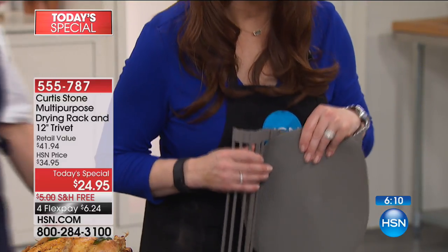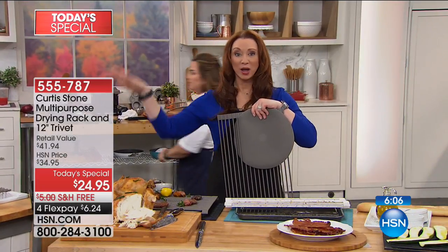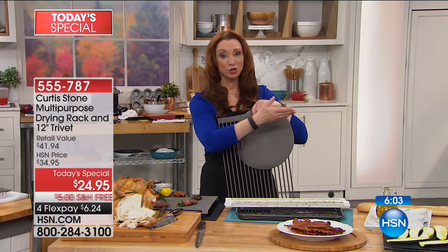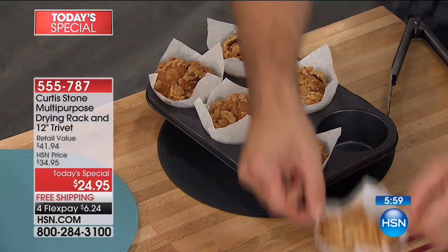We're not limiting quantities, but the black is going away by tomorrow morning. So by the time you come back for Chef Curtis' first show in the morning, the black will unquestionably be gone.